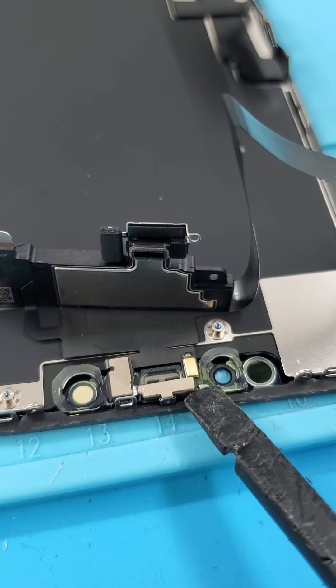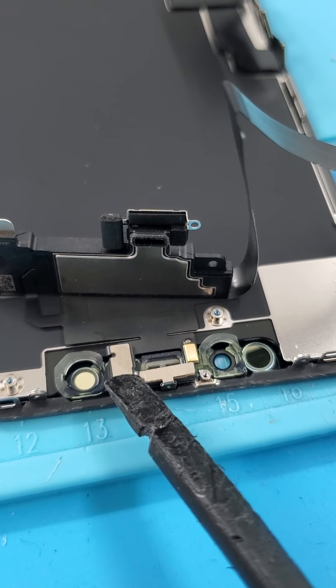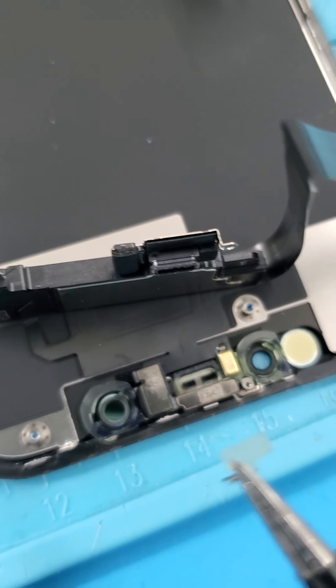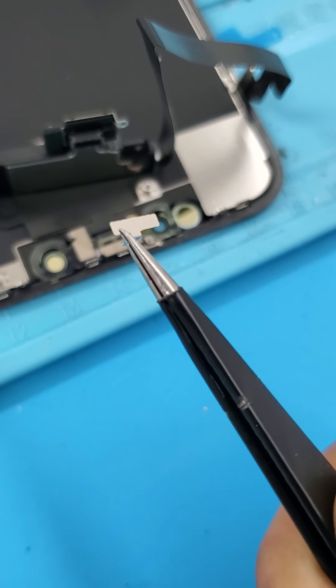Alright y'all, make sure y'all check out that RAW Falcon Superstar, but today we are going to be fixing an iPhone XR screen. Obviously, first thing you're going to want to do is turn the phone off, and then take out the pentalobe screws at the bottom.